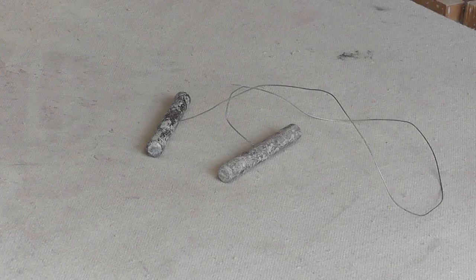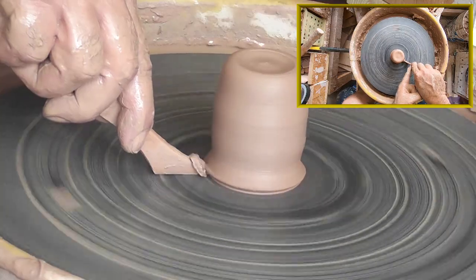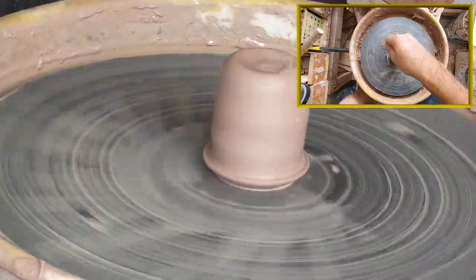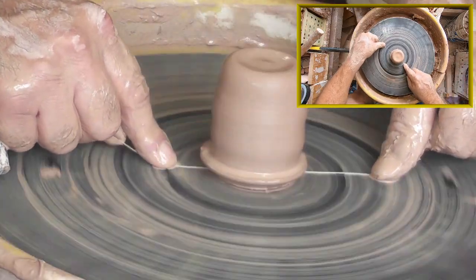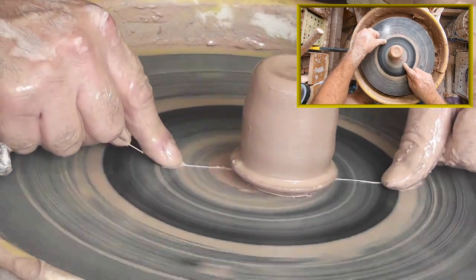Wire tool — another staple in every potter's kit. This is a little different, but exactly the same. I start off by creating a groove at the base of the piece, then drip a little water onto the bat. Pull the wire tight and press it flat to the bat. Let the wheel turn the clay into the wire. Once the wire cuts halfway through, the clay will slide right off.